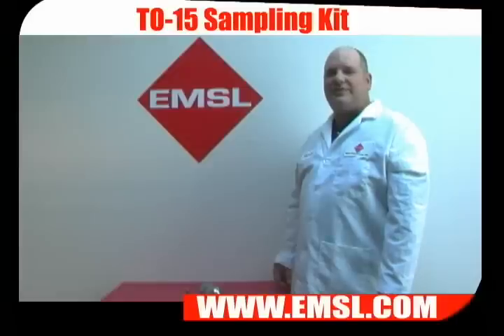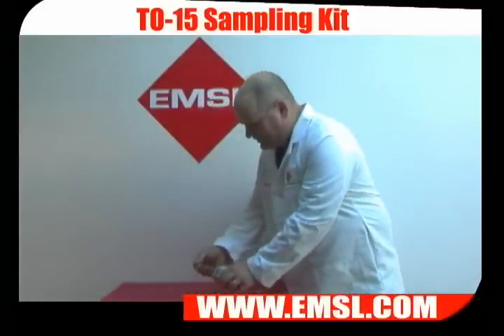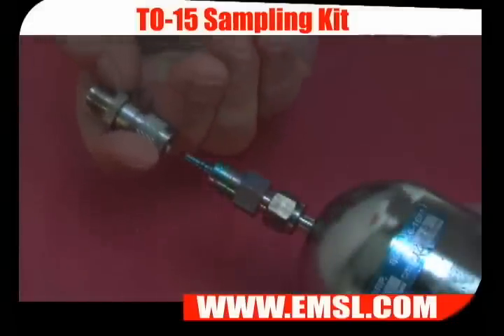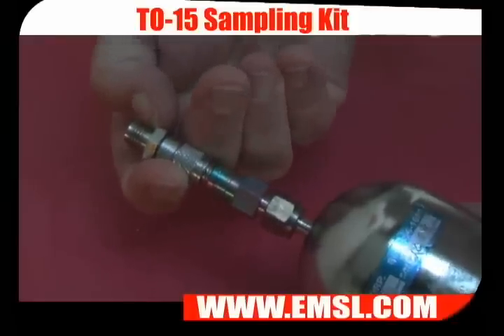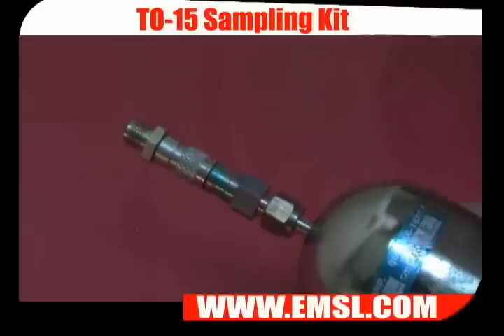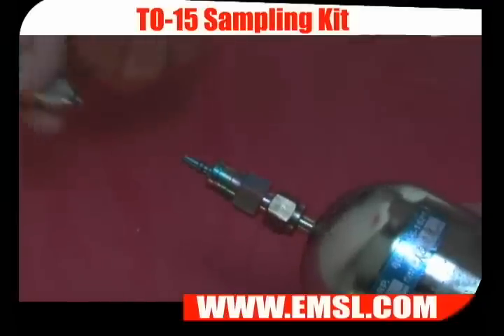To take a grab sample using a mini-can, install the sampling adapter. To install the sampling adapter, pull back the collar and push it on until it clicks. When you're done sampling, pull back the collar and remove the sampling adapter.